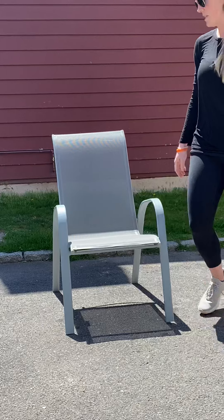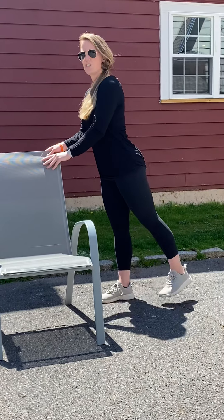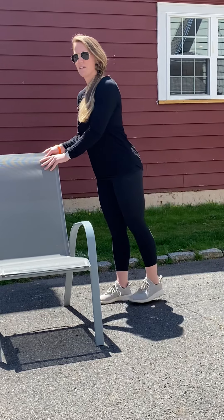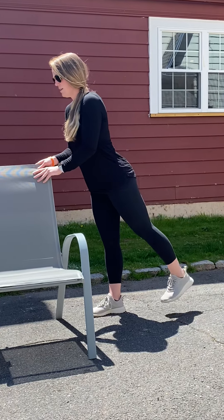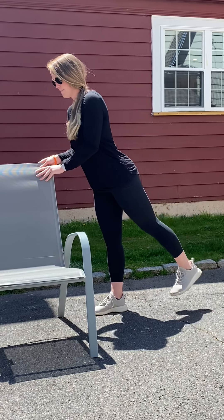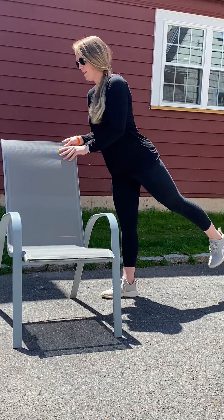Now we're going to get out of our chair and move to the back of it. We're going to be doing leg raises to the back. Hold on to your chair and raise your leg — nice and slow. Make sure you're holding on. Great job!